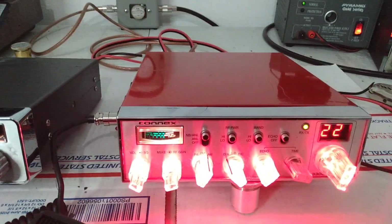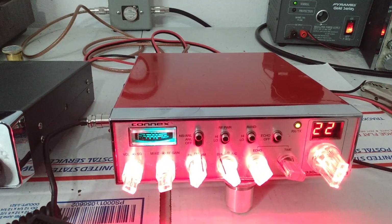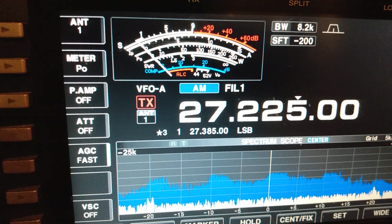Now we will go to the on-the-air test, and after that we'll move on to the Uniden. All right guys, we're on channel 22. The preamp is not turned on. The attenuator is not turned on. I'm going to jump on the Connex and get this on-the-air test done.